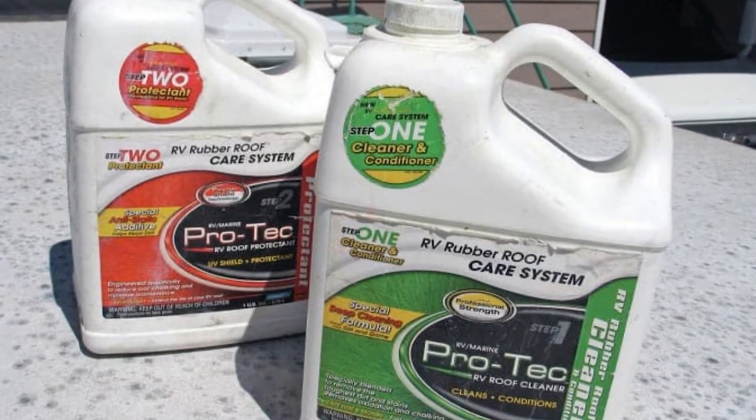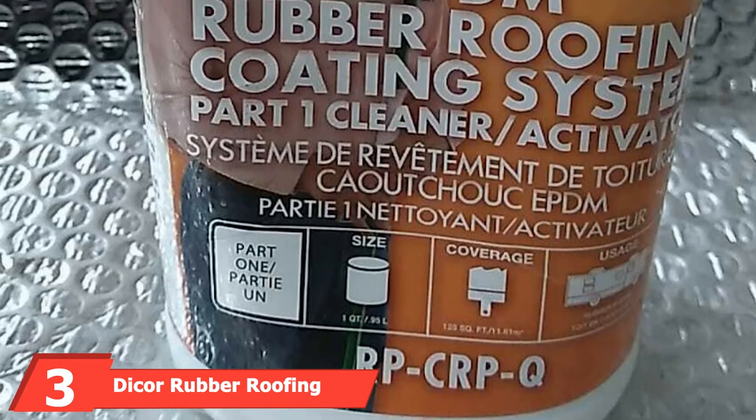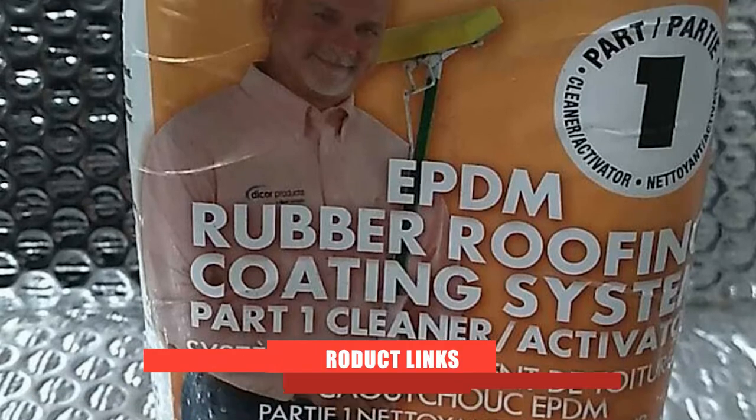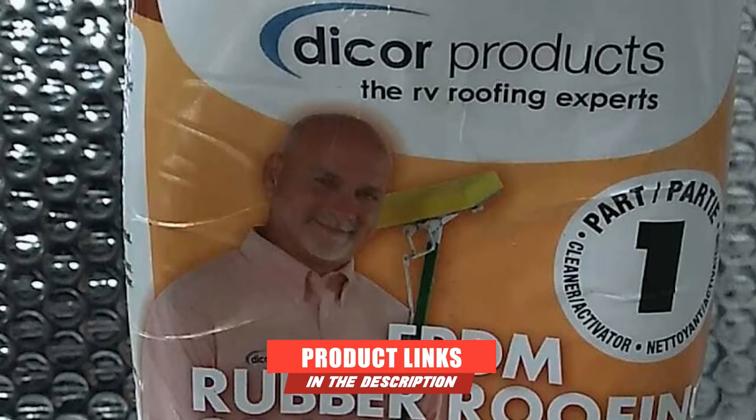Moving on to the next at number 3 with Dicker Rubber Roofing Coating System. As a way to effectively clean and prepare your EPDM rubber RV roof for a conditioning treatment, this RV roof cleaner from Dicker is a serious hard worker.